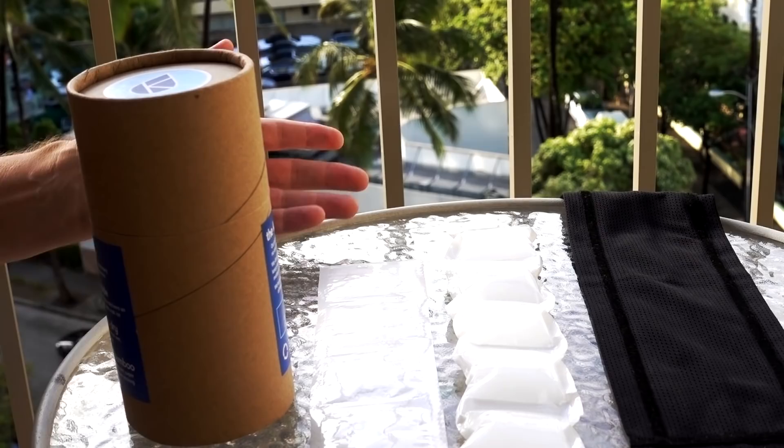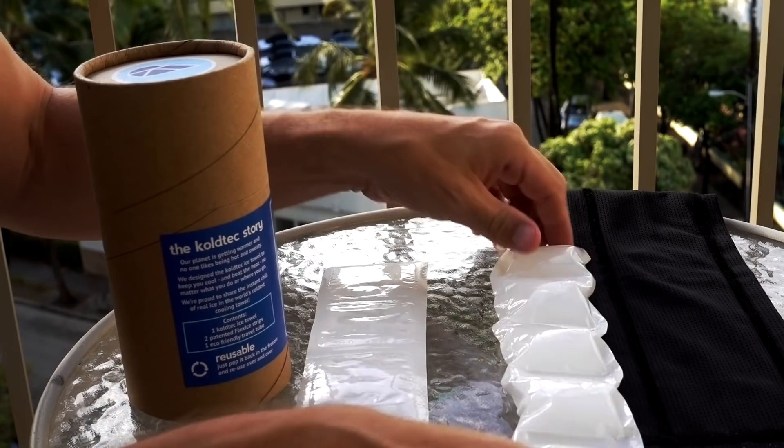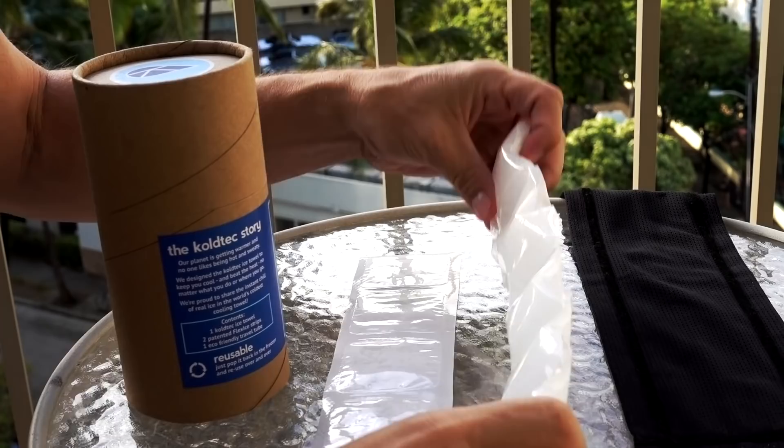Quick overview of the contents: you've got the towel, you've got two inserts, and you've got the cylinder that they come in — which you want to keep because this also stores everything. I have one insert that's hydrated and one that's unhydrated. They come unhydrated and you only have to hydrate it one time by soaking it in water, and then it will look like this. It'll stay like that too.